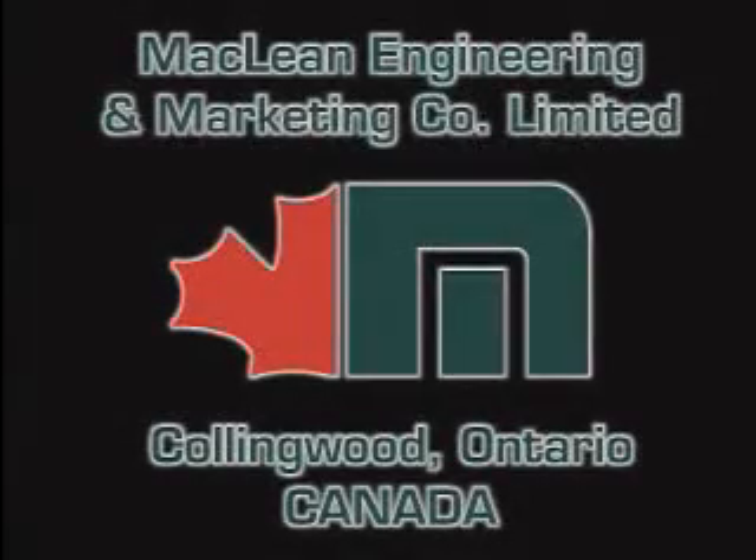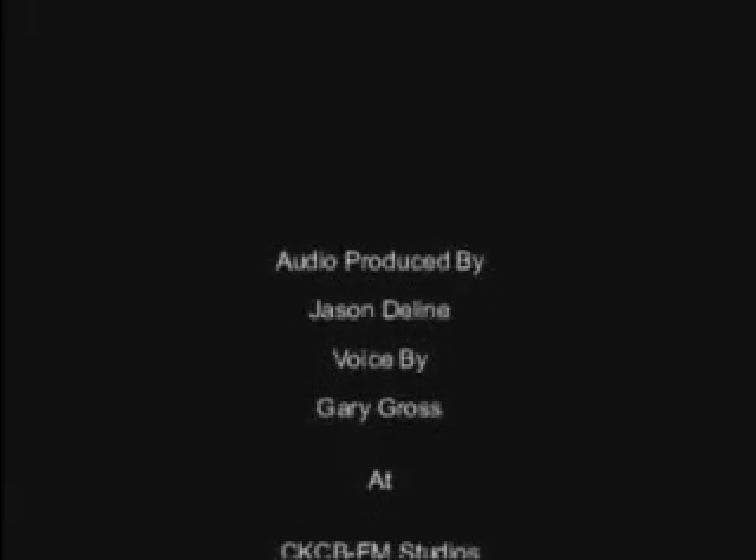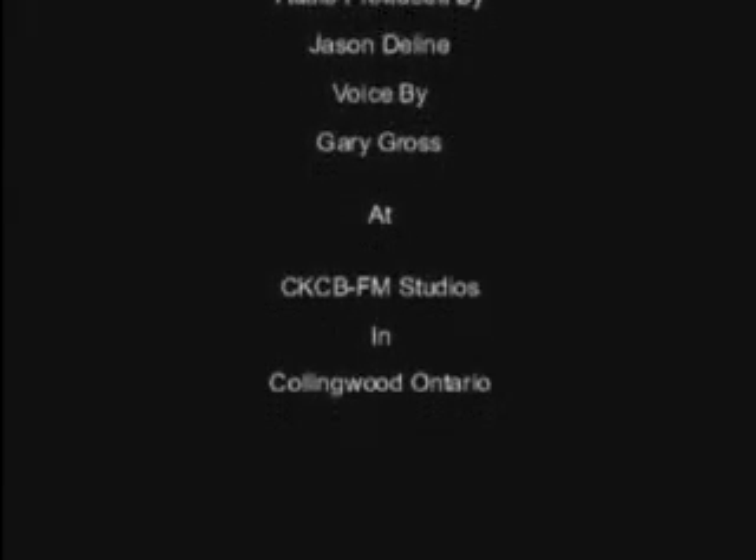For further information on this product, or if you have a unique application that requires innovation, please contact McLean Engineering and Marketing at our Head Office in Collingwood or Service Centre in Sudbury, Ontario.